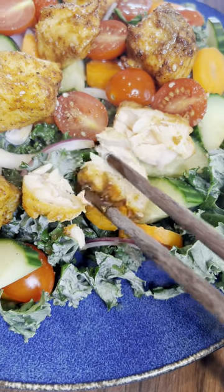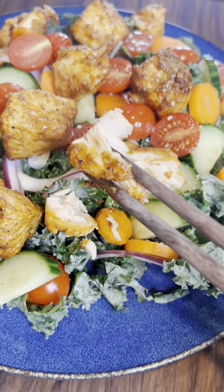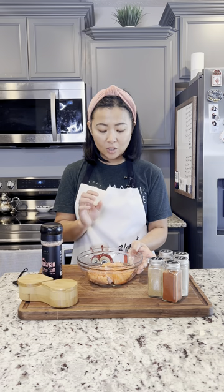Hi guys, today we're gonna do something very simple — a quick toss salad with a simple vinaigrette and a spiced salmon. I have half a pound of salmon here and it's already cut into large chunks.